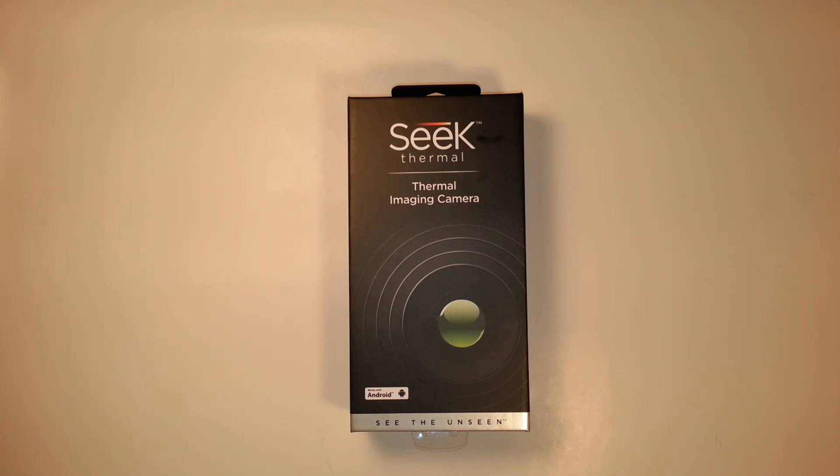It did cost $220 shipped to Canada. It is $199 if you buy it in the U.S. There are other units that you can get for thermal imaging for Android. One of them is the Therm-app, and it runs at about $1,000. Normal thermal imaging can cost up to $10,000. So for $200 for an actual legitimate thermal imaging device, it's really not a bad price.